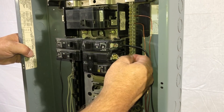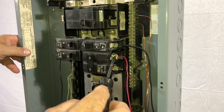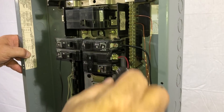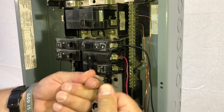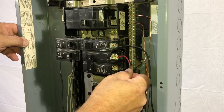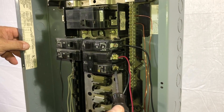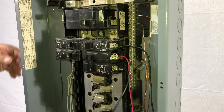Once we pivot it in, we're going to reinstall our wires — basically reverse the order. Make sure you get those back in behind the clip; sometimes they can be a little tricky. Put your red wire in there and tighten those down good and snug — you don't want to over tighten them. Reinstall the second one and tighten it down. Wires are reinstalled.